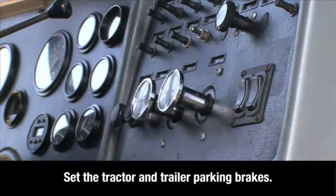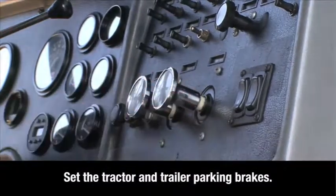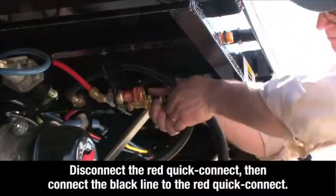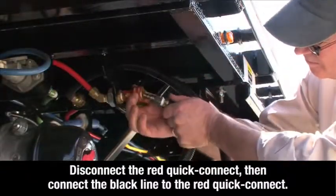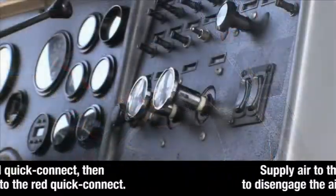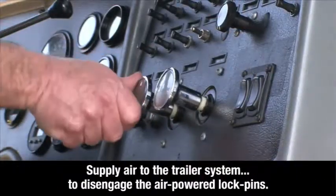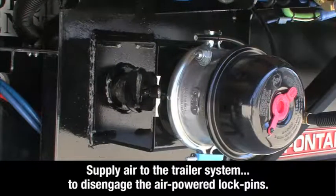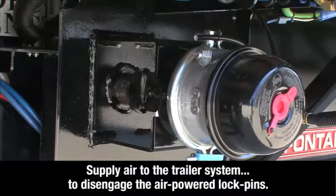First, set the tractor and trailer parking brakes. Disconnect the red trailer air supply line at the red quick connect. Then connect the black lock pin air supply line to the red quick connect. Supply air to the trailer system to disengage the air powered lock pins. The trailer brakes will remain set since the trailer brake line is no longer connected.